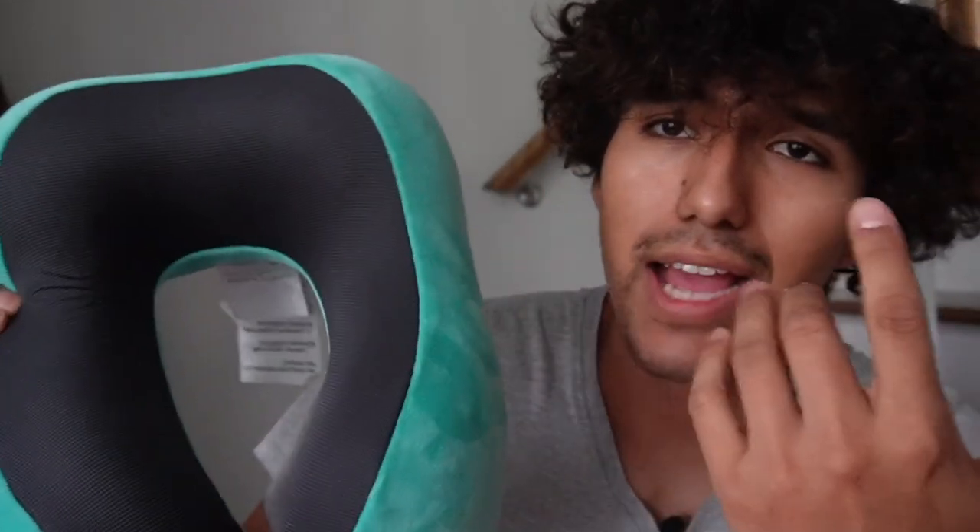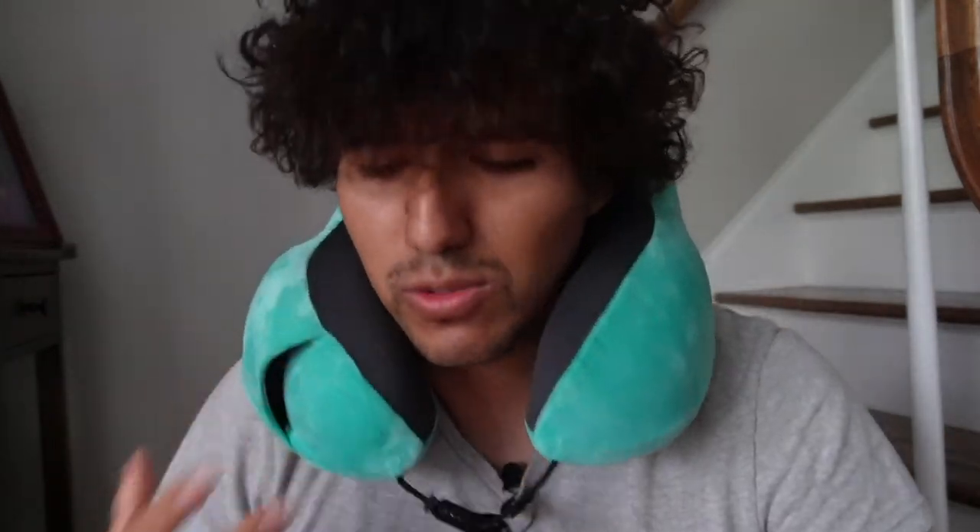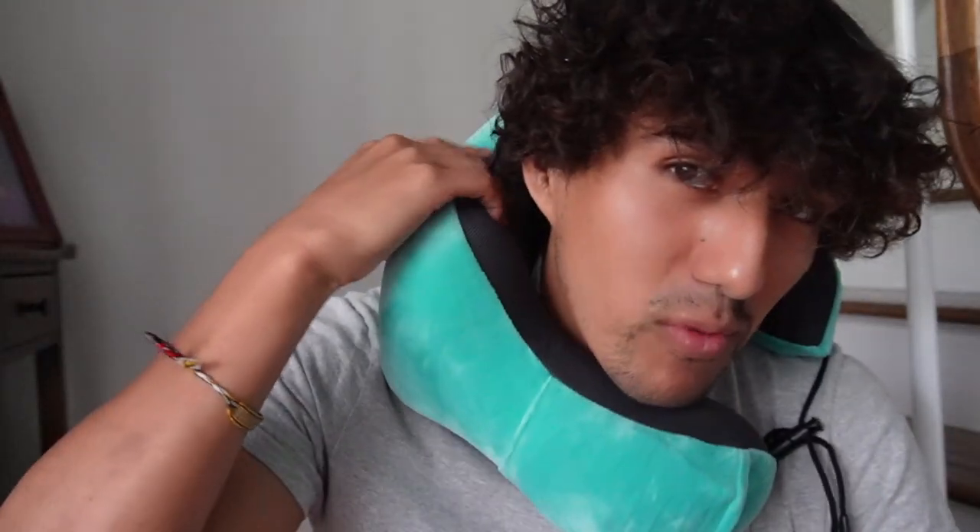So I got this neck pillow a while back and I just want to do a quick review of it. The reason I got it is to just be comfortable on flights and also if I'm in the back seat in a car. I specifically wanted this one just because I figured it has a lot more support.